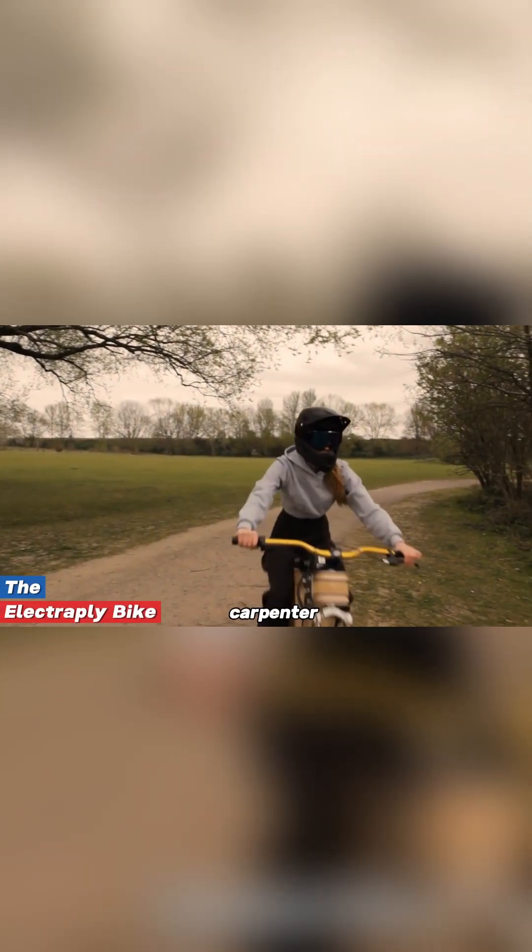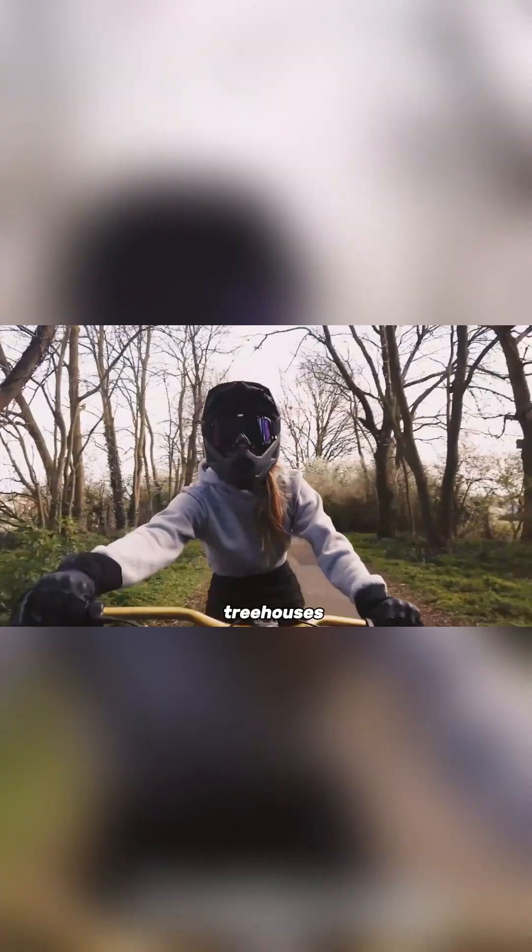Electriplee Bike. When a skilled carpenter decides to make a bicycle, the result is something truly different. This is the story of EVB, a carpenter who once built treehouses in India.